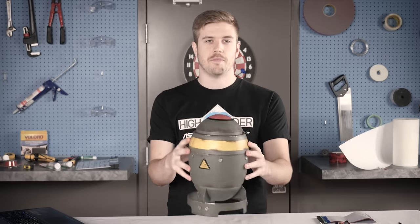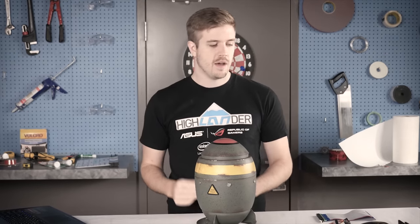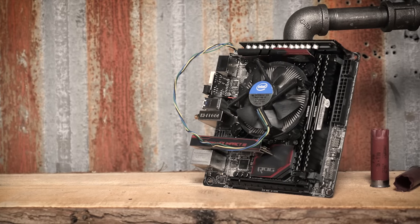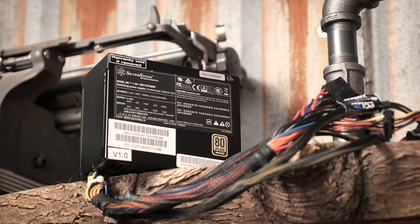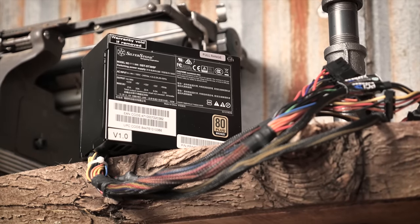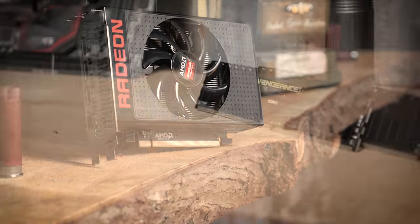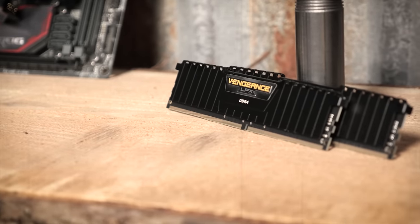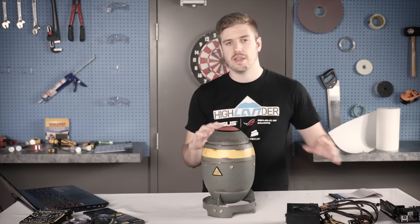This is obviously not naturally compatible with anything, so there had to be some feasibility testing. I've already kind of planned out the parts. I've got a Maximus Impact 8, a tiny little SFX power supply from Silverstone — this is a 300 watt, trying to get a 450. I've got an R9 Fury Nano, some low-profile Vengeance LPX, an SSD, and a riser cable.